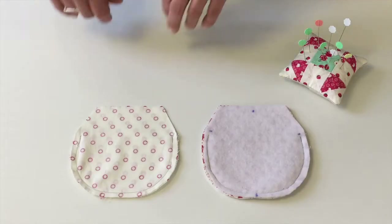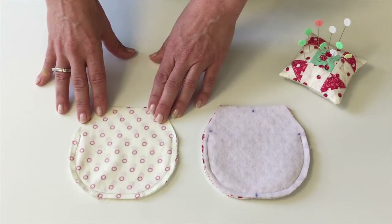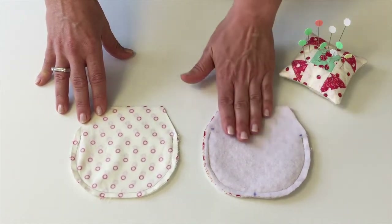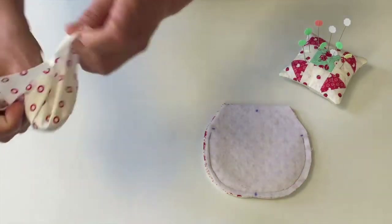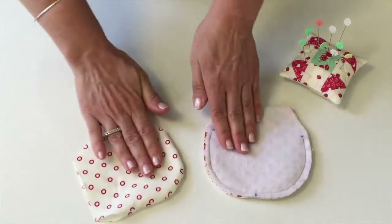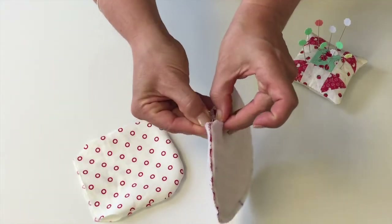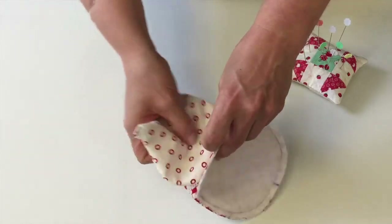Repeat the same process for sewing the lining. Then take the lining and turn it right side out — you won't do anything with your outside fabric. Turn it right side out and insert it into the coin purse with right sides together.